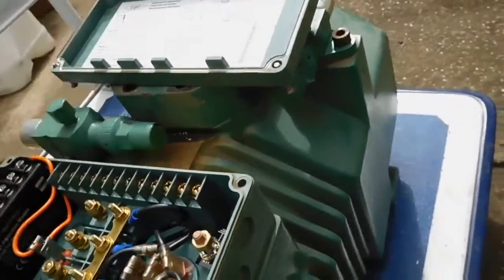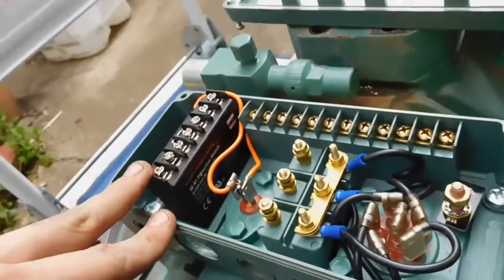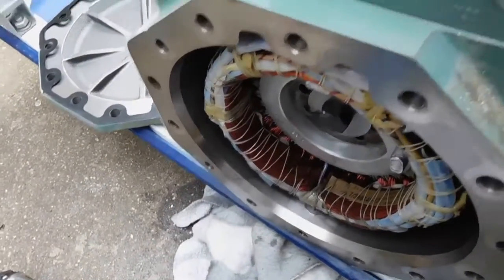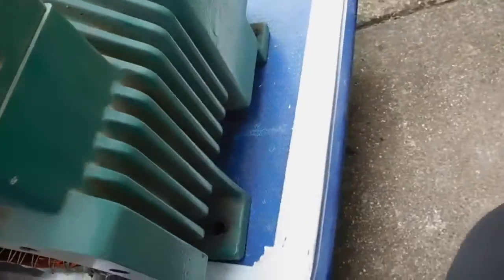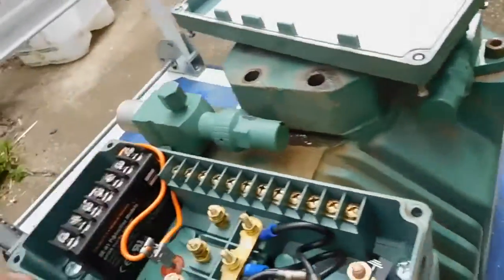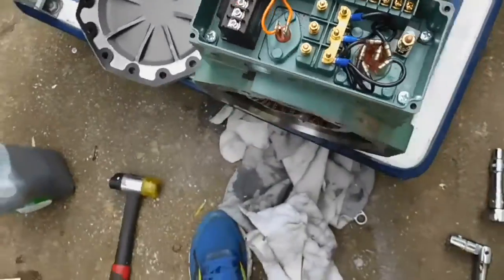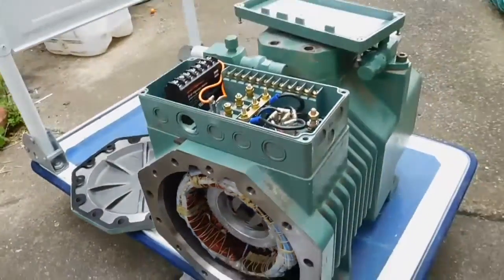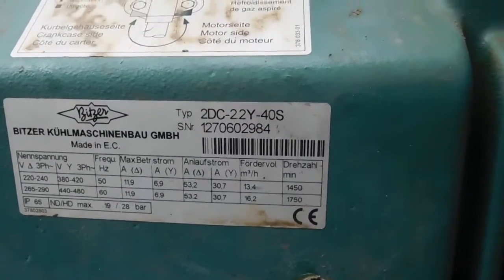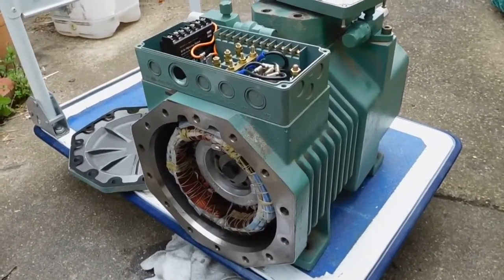I'm going to buy a variable speed drive for this because I need one to run other three-phase motors. I'll probably set it up similar to an Aussie 50 DW and Copeland setup - mount it on some nice wheels with a couple of good sturdy hoses. I might leave these stop valves on and bolt them down properly with nice fittings to make a really good little air compressor out of this. It's definitely not going to waste now that I know it works. Anyway, I hope you enjoyed that - this was the Bitsa model number 2DC-22Y-40S two-cylinder refrigeration compressor. Thanks for watching.